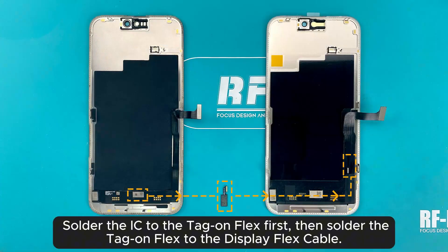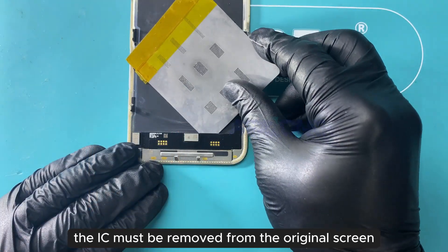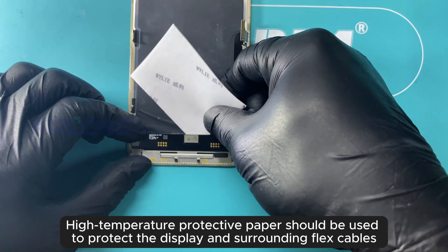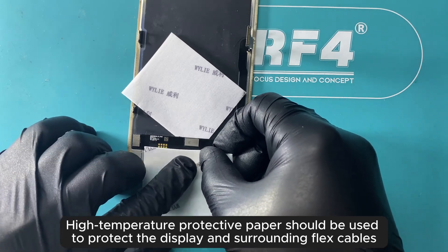Solder the LC to the tag-on flex first, then solder the tag-on flex to the display flex cable. The LC must be removed from the original screen. High temperature protective paper should be used to protect the display and surrounding flex cables.